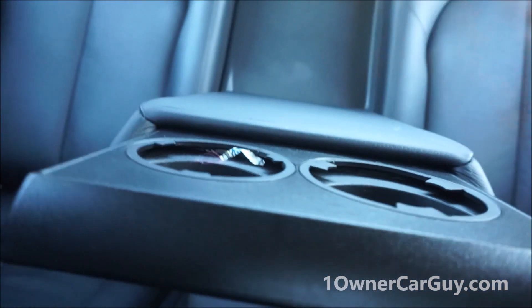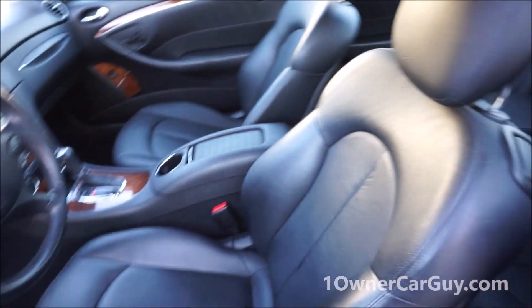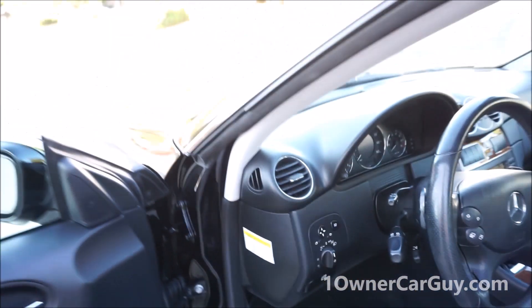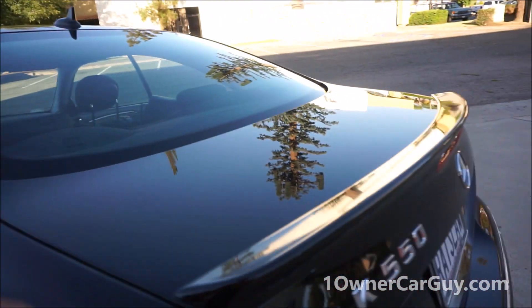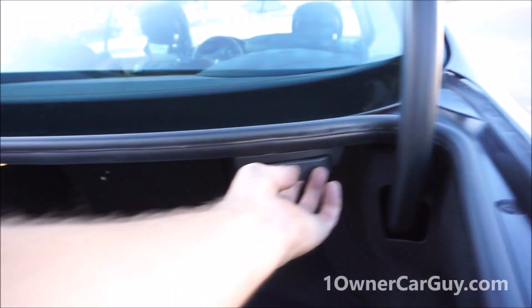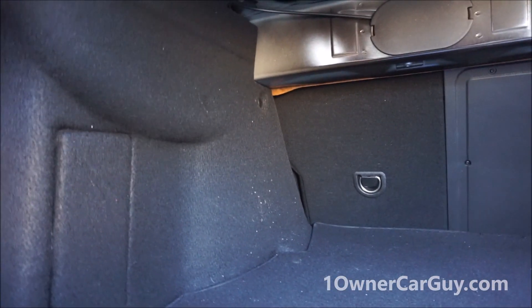I'm going to pull this sunshade down for you. My mom really babied this car — she liked it. It goes right back up. Windows auto roll up. There's some kind of XM or Bluetooth or something here, easy to open, opens itself basically. Oh wow — the rear seats go down! Did not know that. That's pretty cool.